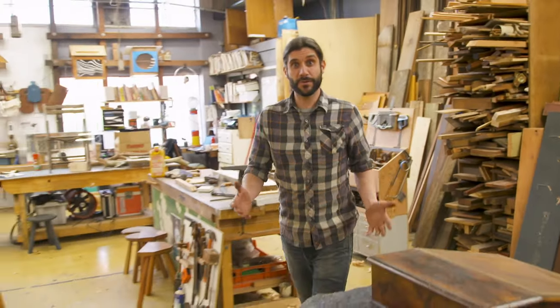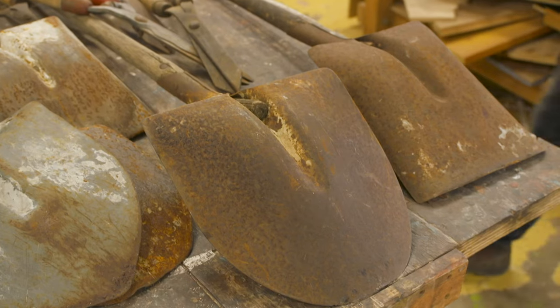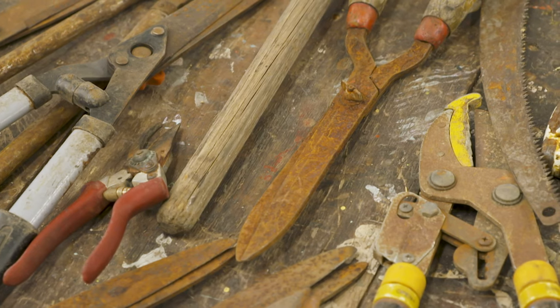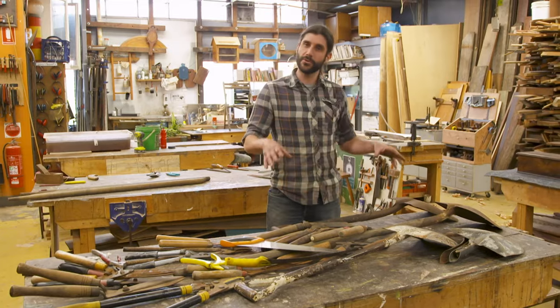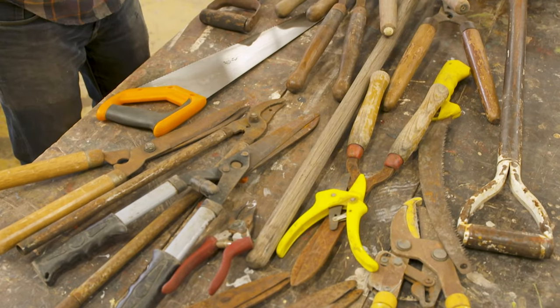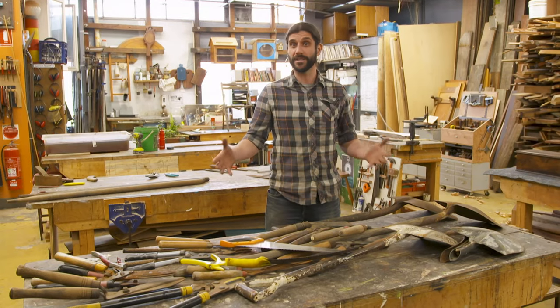We get a lot of old tools coming into the Bower and they've seen years of neglect. They're rusty, they're a bit grubby, but with a little bit of TLC we can get them back into working order. It can be difficult to know what makes a good tool when it's hidden beneath all that rust. It's a little bit easier to know what makes a bad tool.